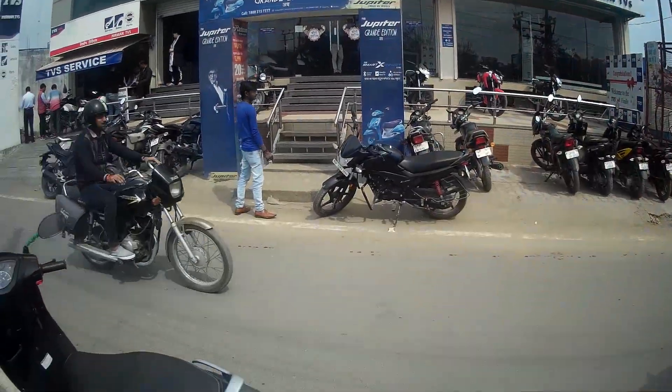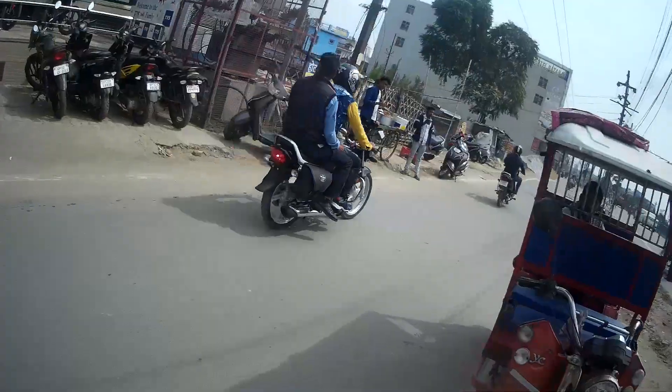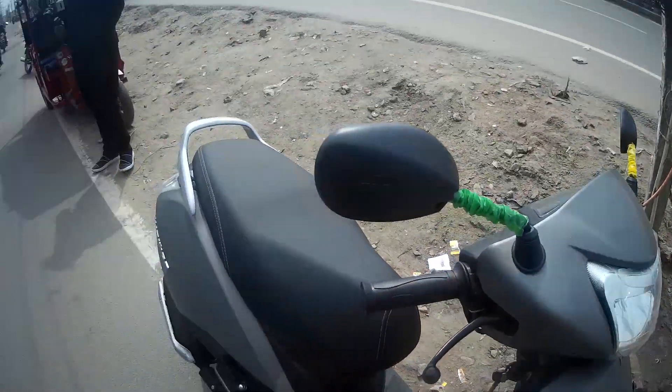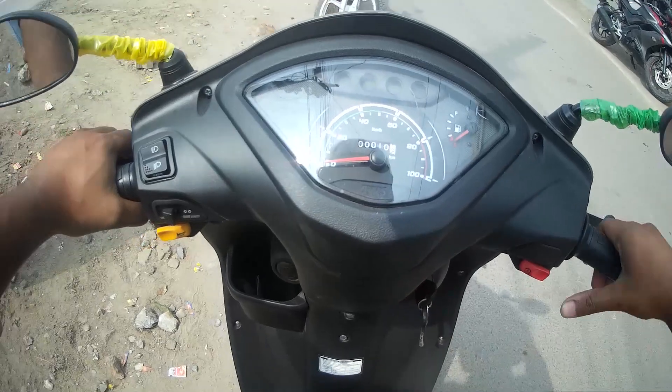Alright, so I am at Nirman TVS to test ride this BS6 Jupiter, which is right in front of me. And I will give you an impression on the ride. So, this is the BS6 Jupiter.